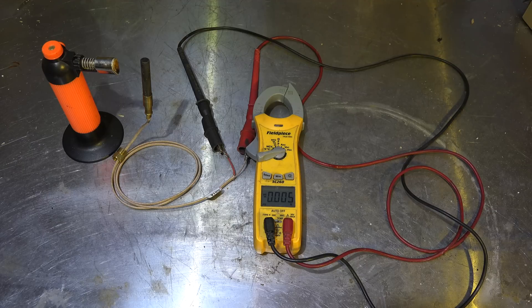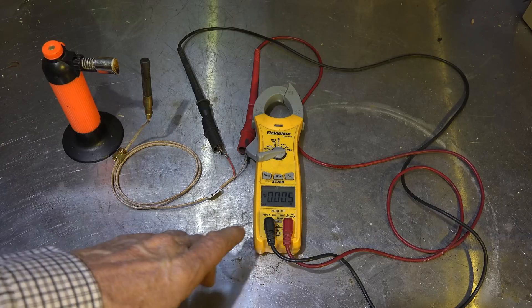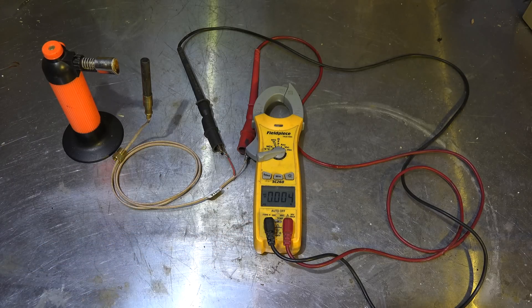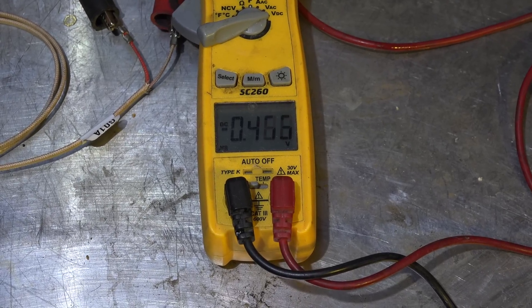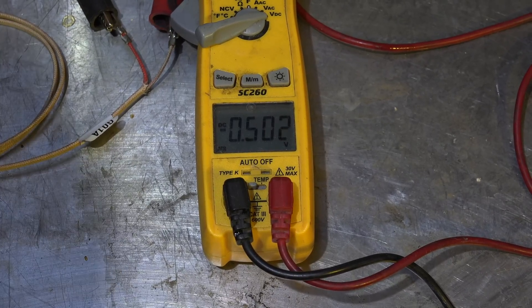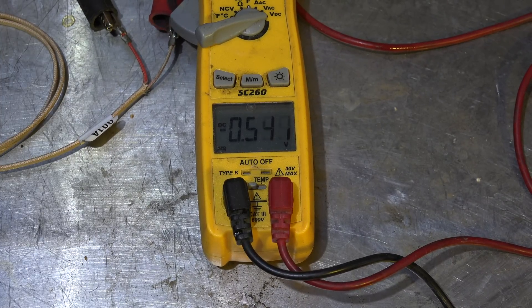I'm going to go ahead and briefly demonstrate how this thing works. I've got a little torch and a thermocouple here, and I'm going to read the millivolts on the meter. You can see we're already up to 500 — 500 is usually the open circuit minimum. This thing will probably go past 750 because I've got a really good heat source on it.